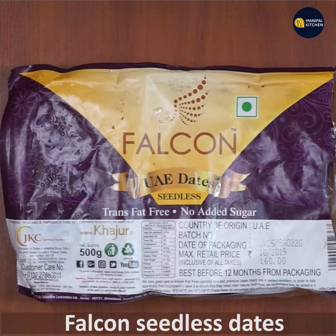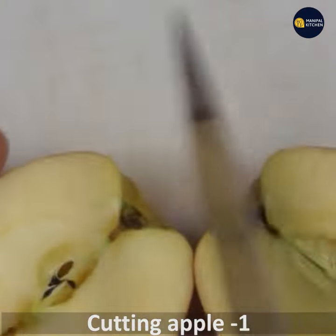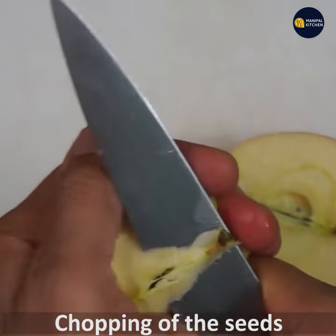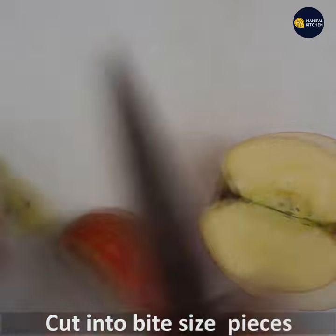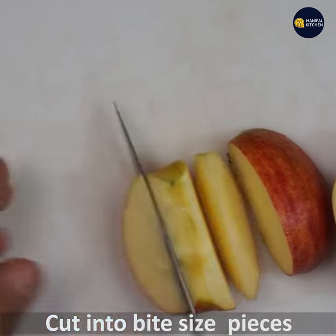I will use the seedless apple. I will wash the apple and cut it. It will be a bit of a peel. It is a fiber, good for your weight loss. I will cut it a bit into bite-sized pieces.